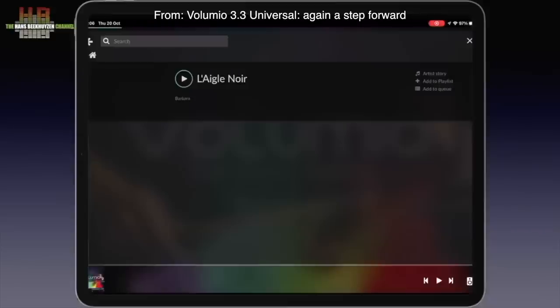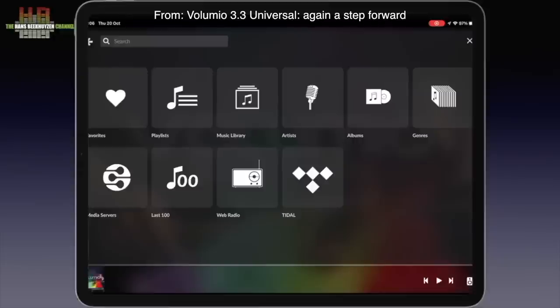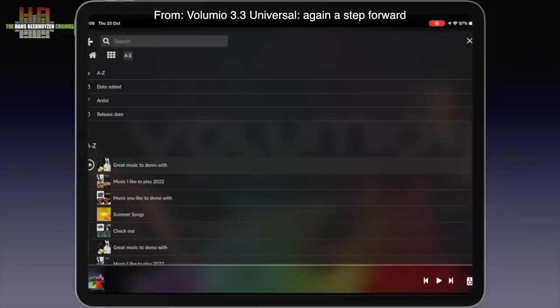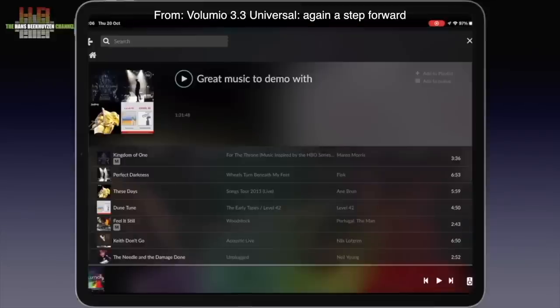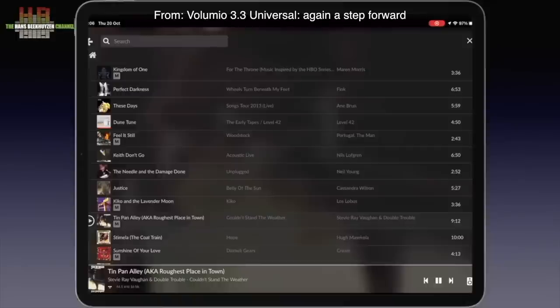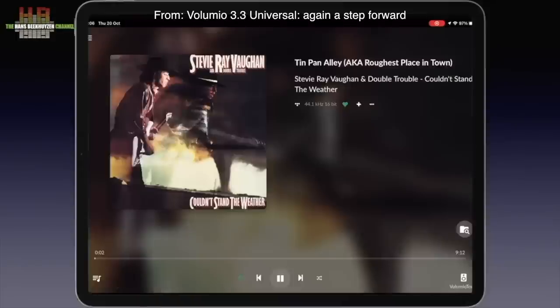As you can see, it all goes very smoothly. The same goes for Web Radio, Qobuz and Tidal. Let me show you Tidal and go to the playlist I published earlier. Let's close this down with Tin Pan Alley. Unfortunately I can't switch on the sound, as then I would lose my rights to this video.